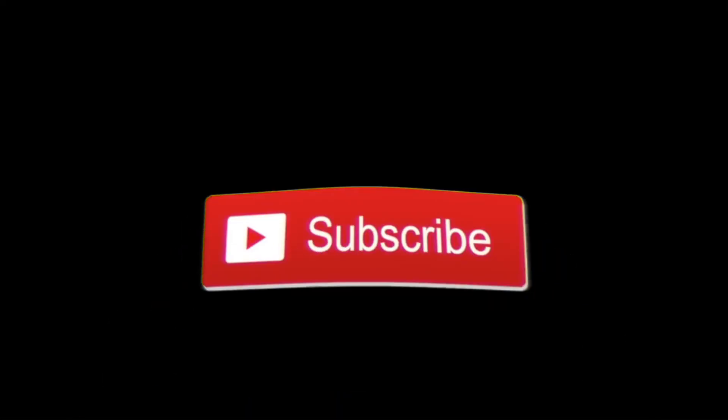Thank you guys so much for sticking around and listening to me babble and giving you advice. If you enjoyed this video and the advice, make sure you hit that like button down below. And if you want to keep seeing advice like this, become a better editor, and see nice vlogs, make sure you hit that subscribe button down below — and I'll see you guys in the next video. Later!